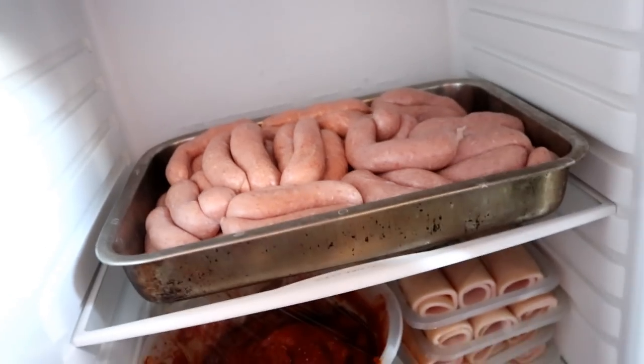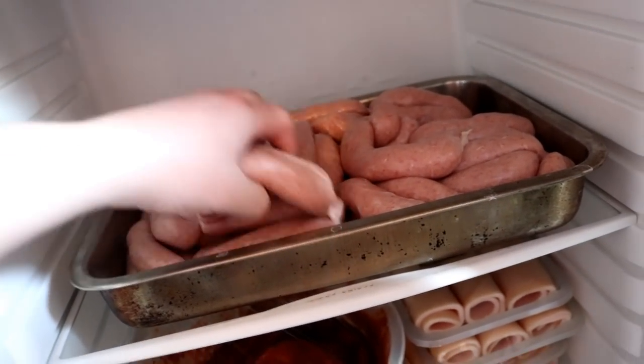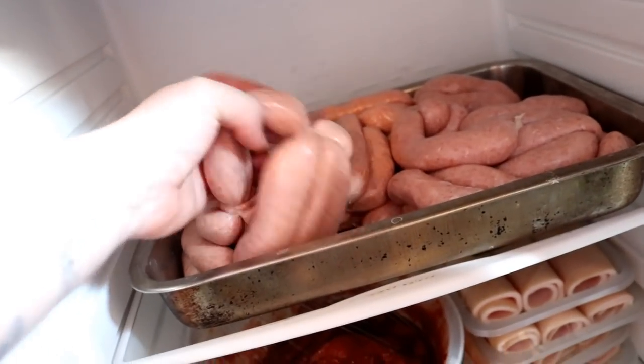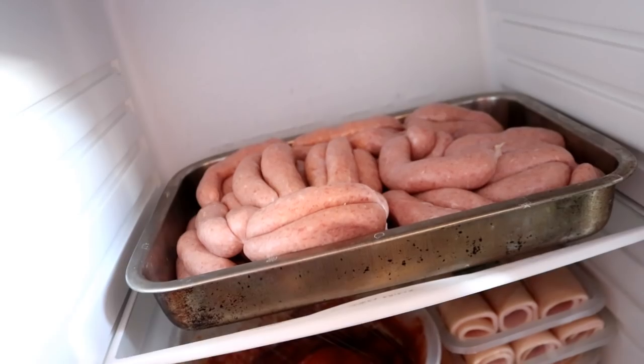Look at those sausages — I've never made sausages before in my life and they look like a good tray of bangers to me. I've been extremely busy with all these experiments, getting to grips with the new mincer I've bought. I think I'm going to have to buy a sausage stuffer at some point if I want to continue doing this — it was very difficult to stuff the sausage skins with the mincer.